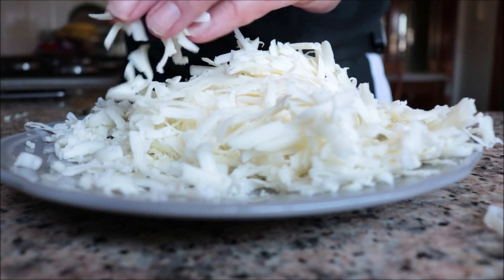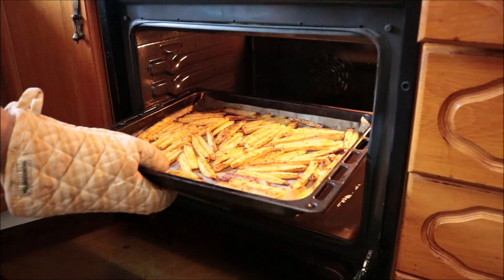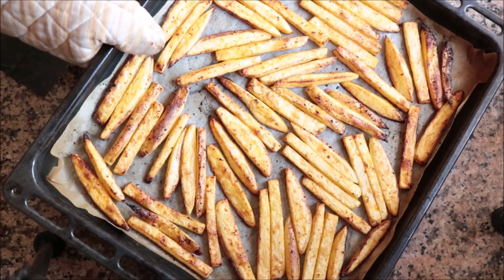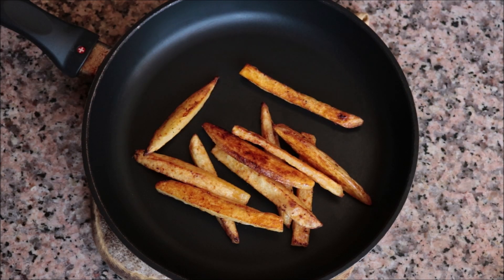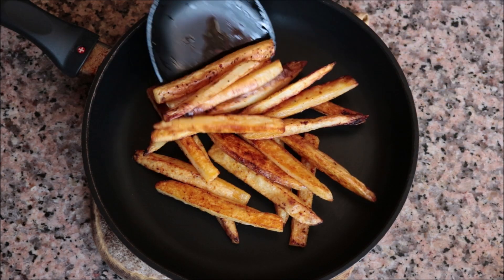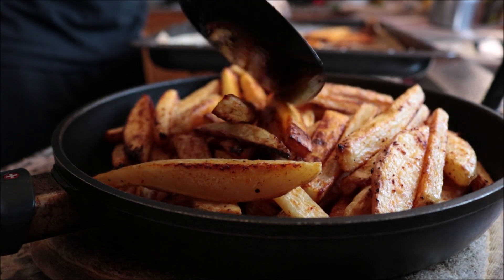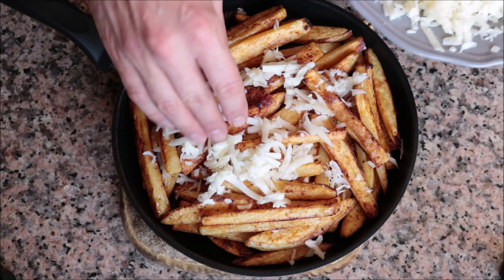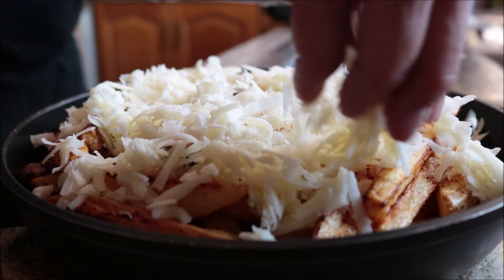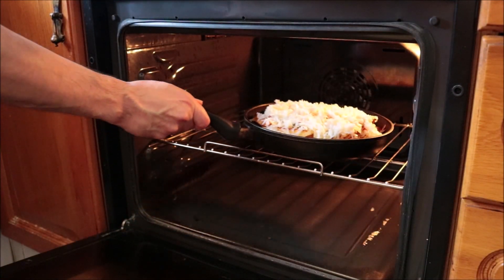The potatoes have been in the oven for exactly 30 minutes and should be perfectly cooked. Take them out of the oven and transfer the french fries into an oven-proof pan — if you don't have one, just leave them in the baking tray. Evenly distribute the shredded cheese over the potatoes and add them back into the oven until the cheese is fully melted.